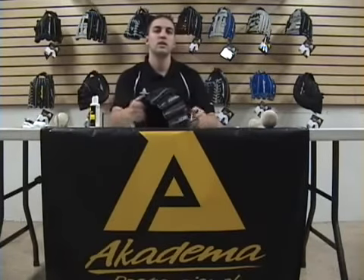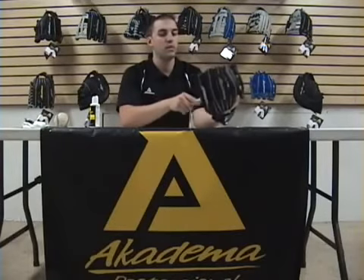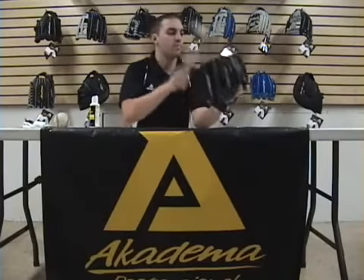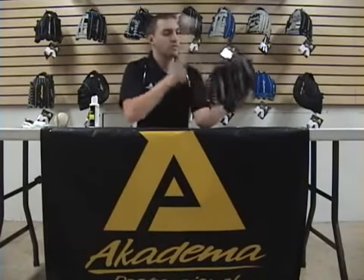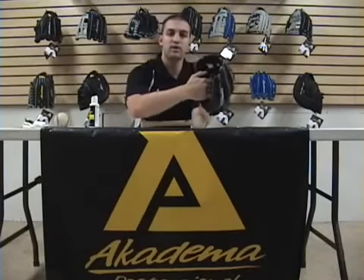Next thing you want to do is start forming the pocket. That's an extremely important phase of the glove break-in process. So what we're going to do — I've got a mitt masher here. You want to start hitting the mitt masher right into the base of the glove, right by the web, right at the bottom of the web, so you can start forming that pocket. You want to make sure you form that pocket right about there — that's where you want the ball to sit.